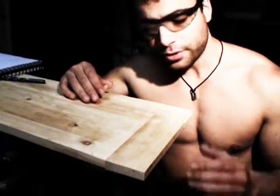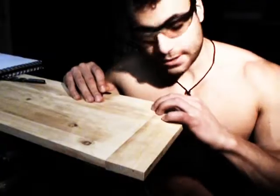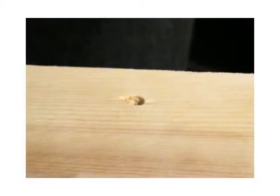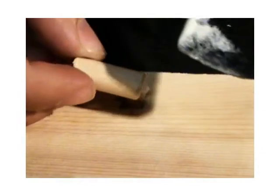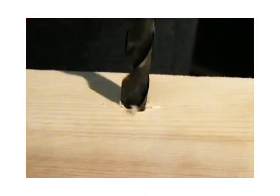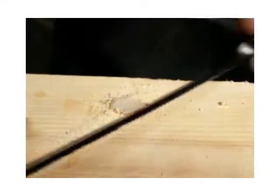Old lumber always has nicks or blemishes or holes, like in this case. This hole is just a little bit too big to use wood filler. So what I'm going to do is use this dowel — get a drill bit the same size, fit it into the hole, use a bit of wood glue, tap it in, and then with a little saw, cut it off.